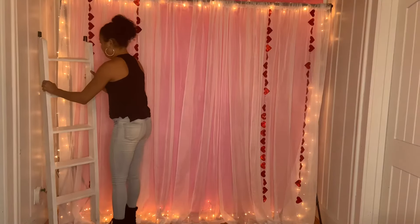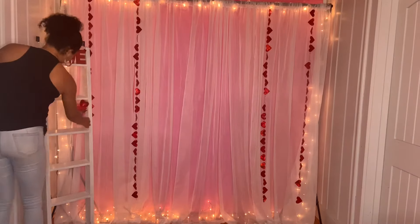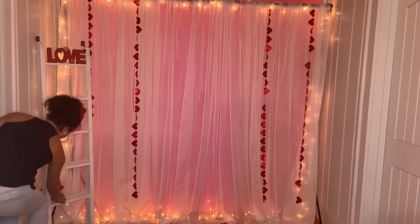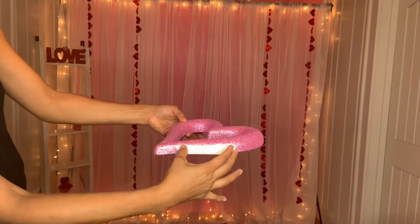Then I grabbed this ladder and put it on the side. I put a few Dollar Tree items on it, like the little tree and the love signs. Then I grabbed this heart — I'm going to put some tape at the bottom to attach it to the ladder.